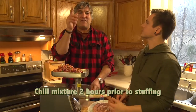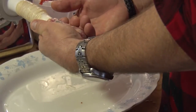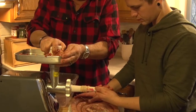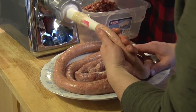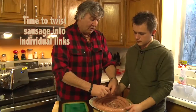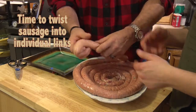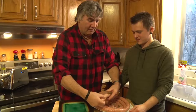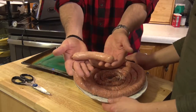We're ready to start stuffing, so let's not waste any time. You're gonna hold your hand like this and let it fill up as it comes out. Visualize the size of sausage that you want — you'll get the feel for it. What I do is I spin it around a few times, here is a link, clip it off, and there you have it.